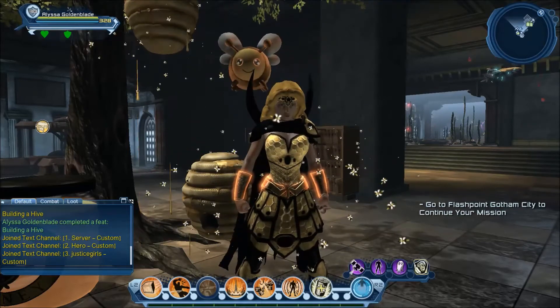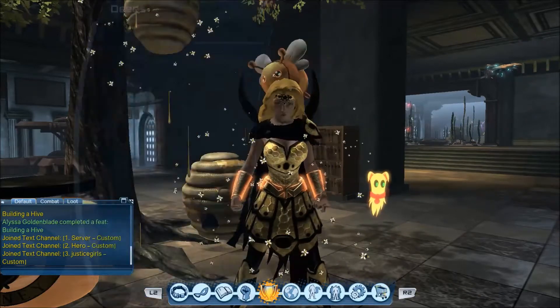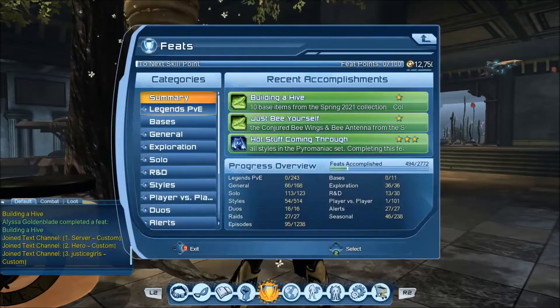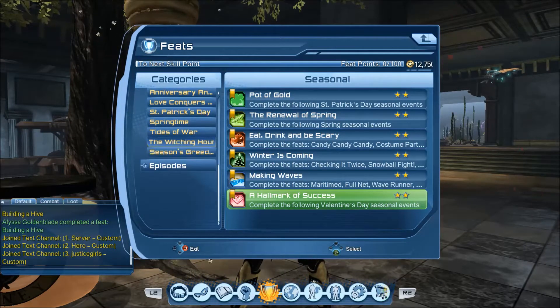But here we are — we're going to be covering summer in this video. And as usual we're going to be looking at the feats first to get an idea of what we need to collect.